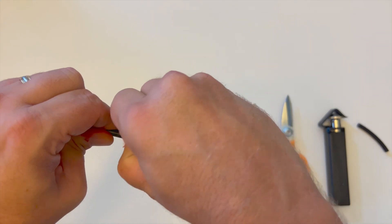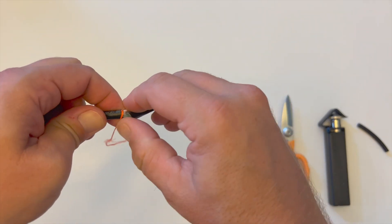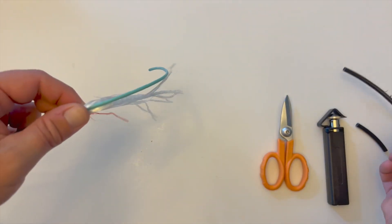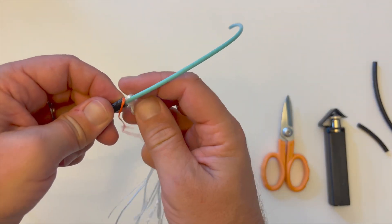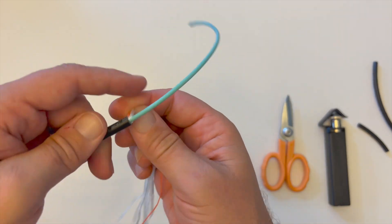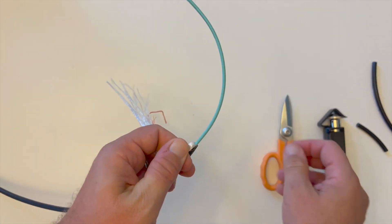Carefully peel back the outer ruggedized jacket from the water blocking yarns and three millimeter subunit within it. Once removed, trim all the water blocking yarns and ripcord back to the end of the ruggedized jacket with Kevlar cutting shears.